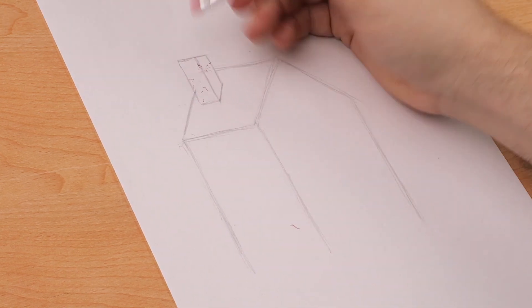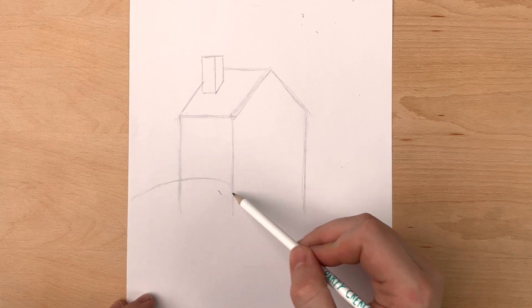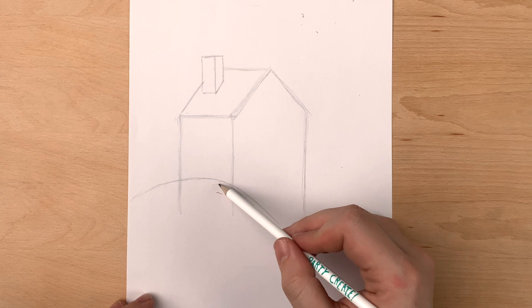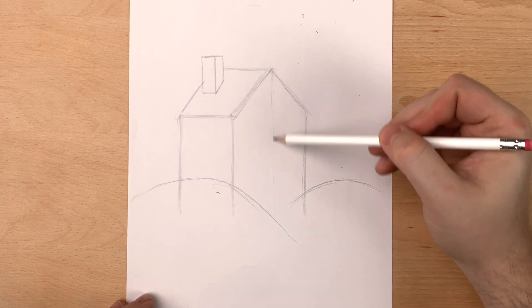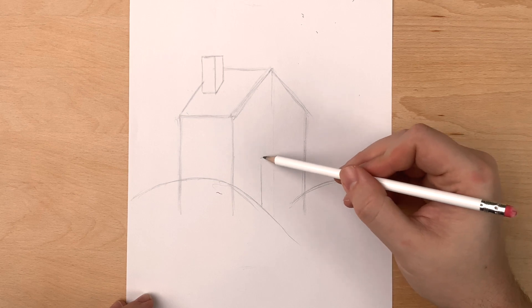Now we can start on some snow banks. I'm using some big sweeping curves right in front of the house to draw the snow. We'll draw a mound on the left and the right with some space in between for the front door. For the front door, we're going to mark a line straight down from the top of the roof so that our front door is right in the middle.